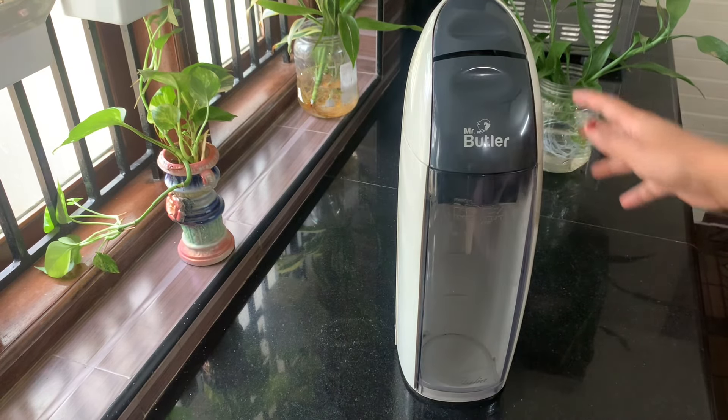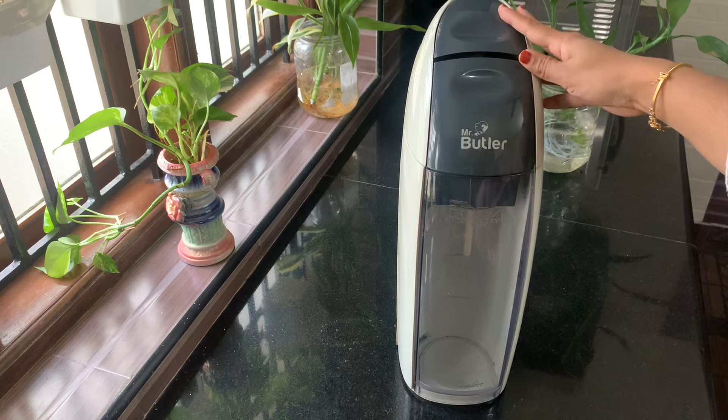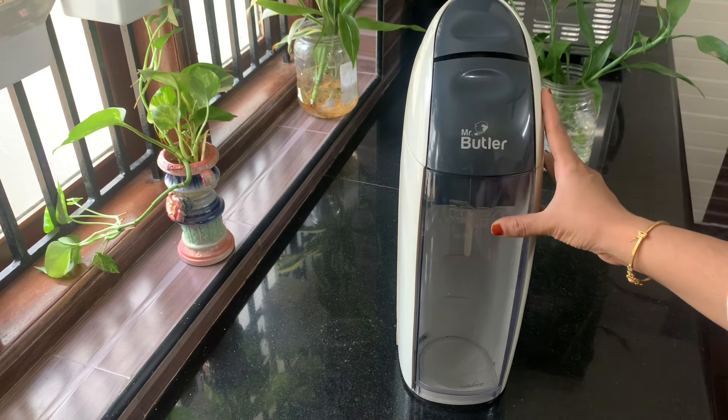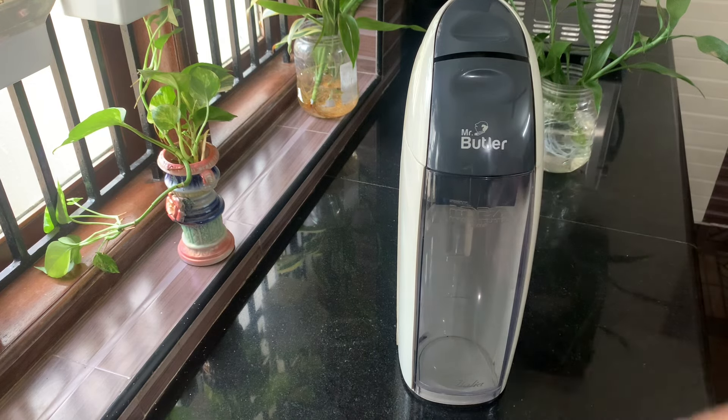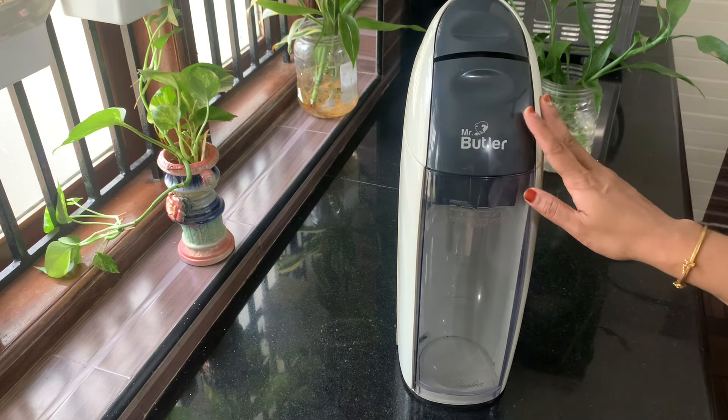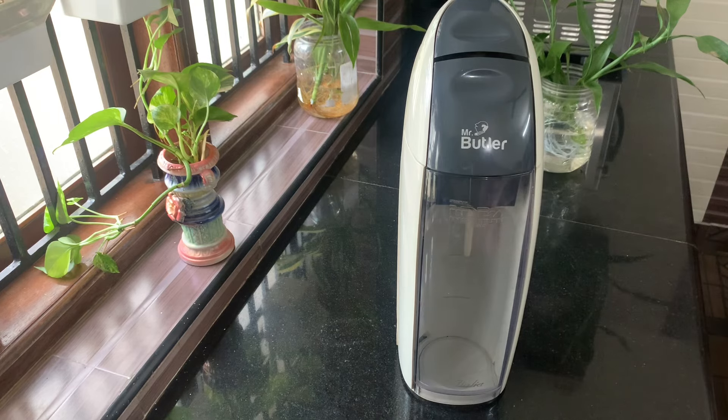I am going to use it for the second time. It is safe in the kitchen. It is not easy to use it for 90 days. It is just a complaint.